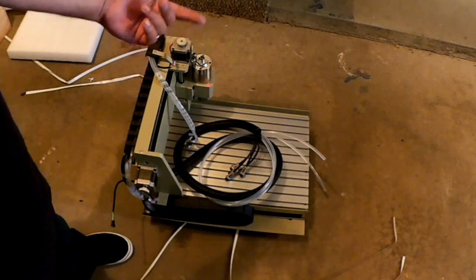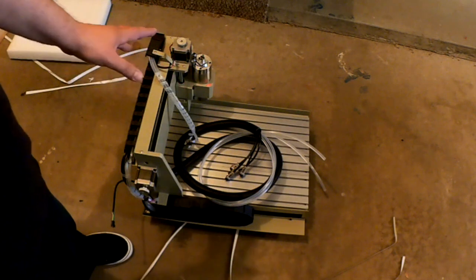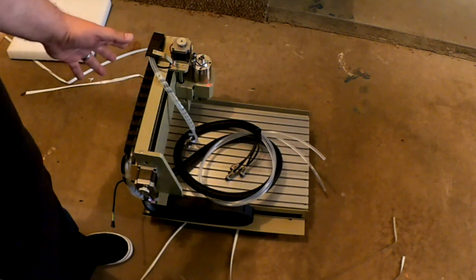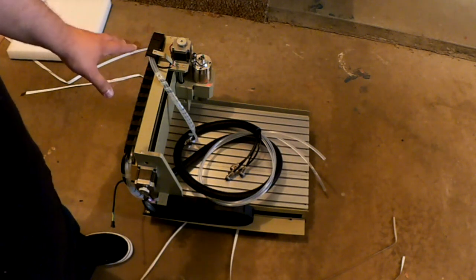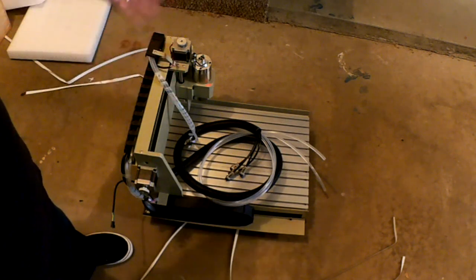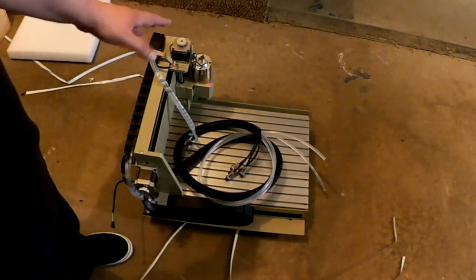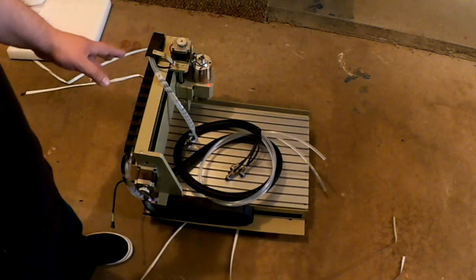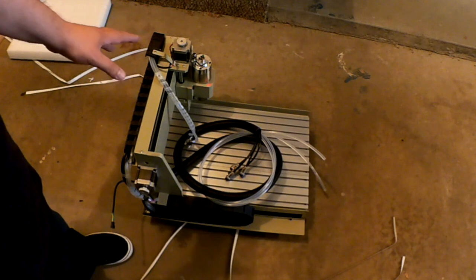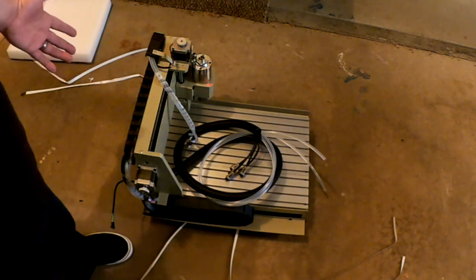I also went back and forth between OpenBuilds and this to determine which one to go with. At the end of the day, for less money, a little bit smaller area, but fully assembled with a nicer spindle and everything, I could buy this. I just couldn't justify going with something like the Ox, Plate Cutter, or Shapeoko — this was a far better price for the money, and I really couldn't pass it up for the size.